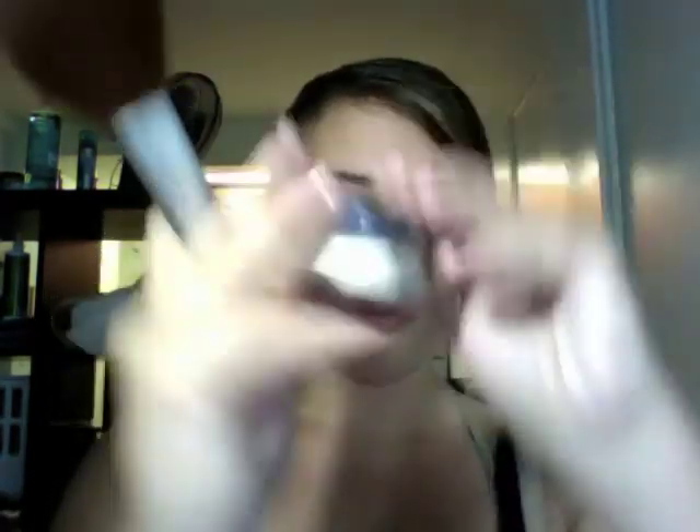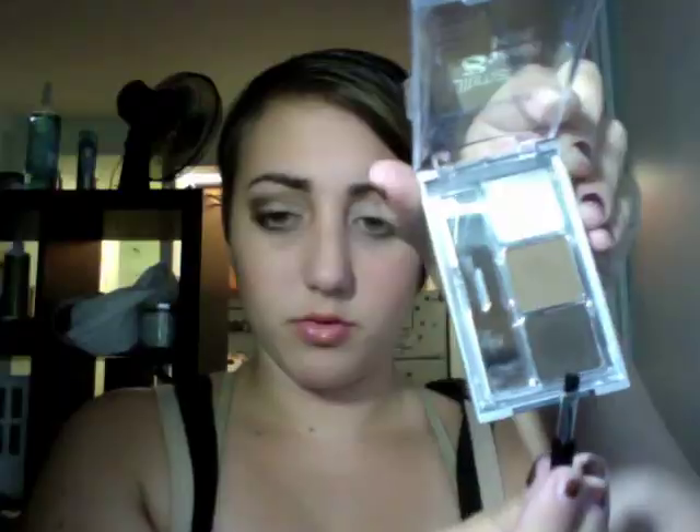Now using Lorac Perfectly Lit Luminizer in Spotlight and a tapered fluffy brush, I'm going to highlight my cheekbones. Taking Peaches blush — a nice peachy blush by MAC — and the same tapered brush, I'm going to give my face a little bit of a sun-kissed glow. Now taking a fluffy brush and translucent powder, I'm setting my makeup. Taking a spoolie, I'm brushing out my brows, then using the Wet n Wild brow kit, I'm taking the darkest color and defining them a little bit more with the brush that came with the kit.